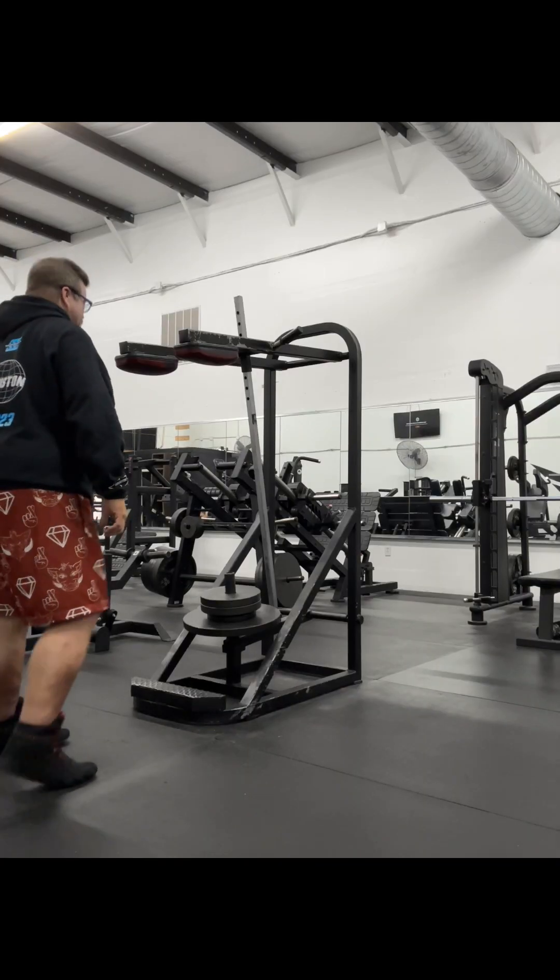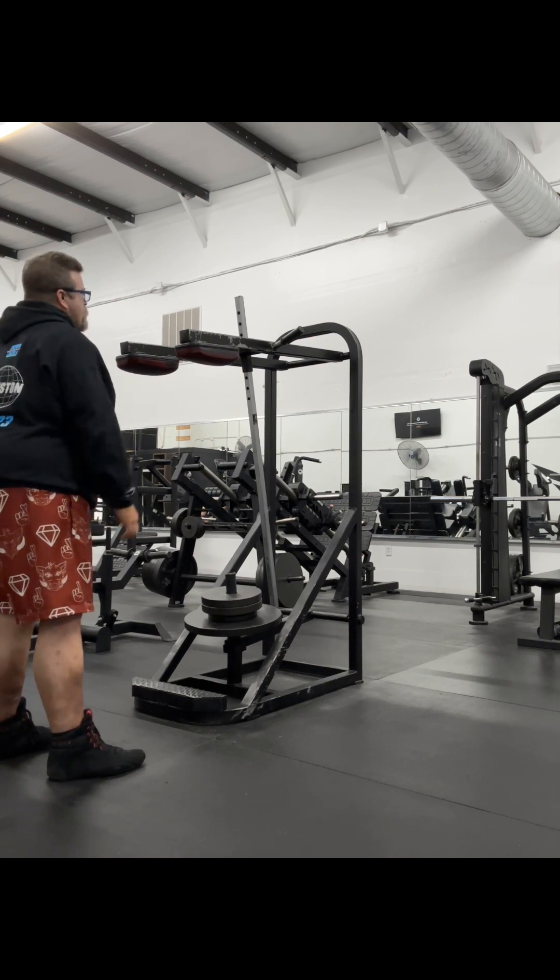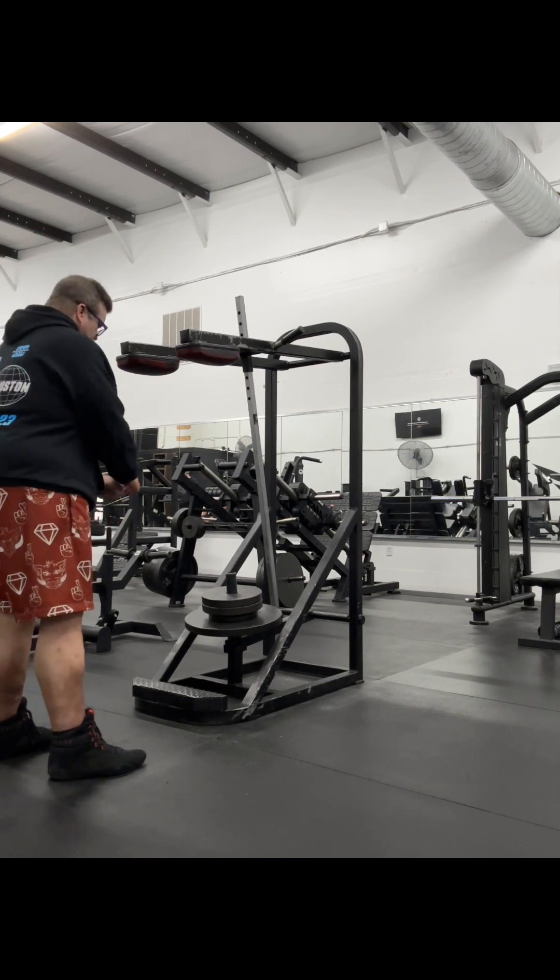We have rips, and this will be the end of my calves and core portion of today's workout.